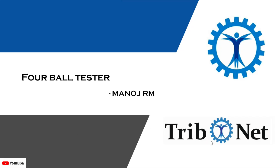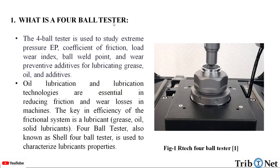Hello everyone, welcome to the YouTube channel of Tribunet. My name is Manoj. Today, let us understand about the 4-ball tester. What is a 4-ball tester?